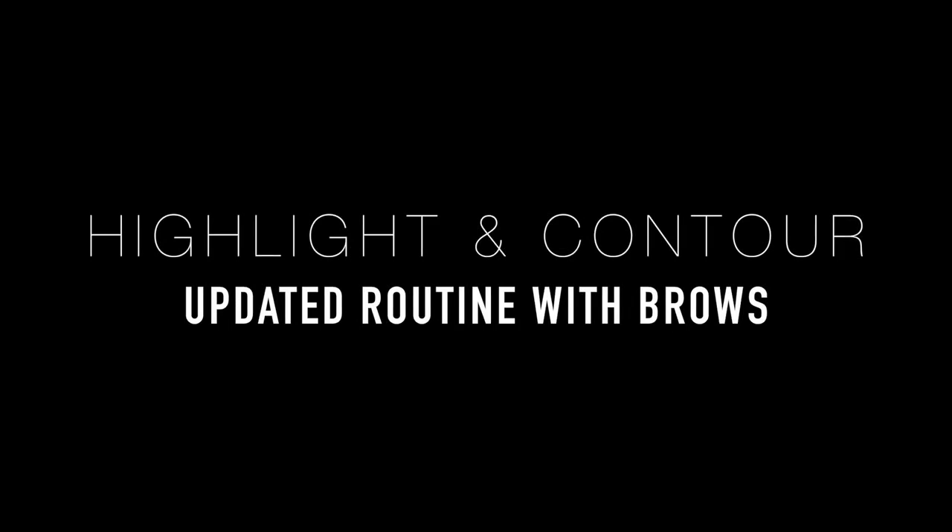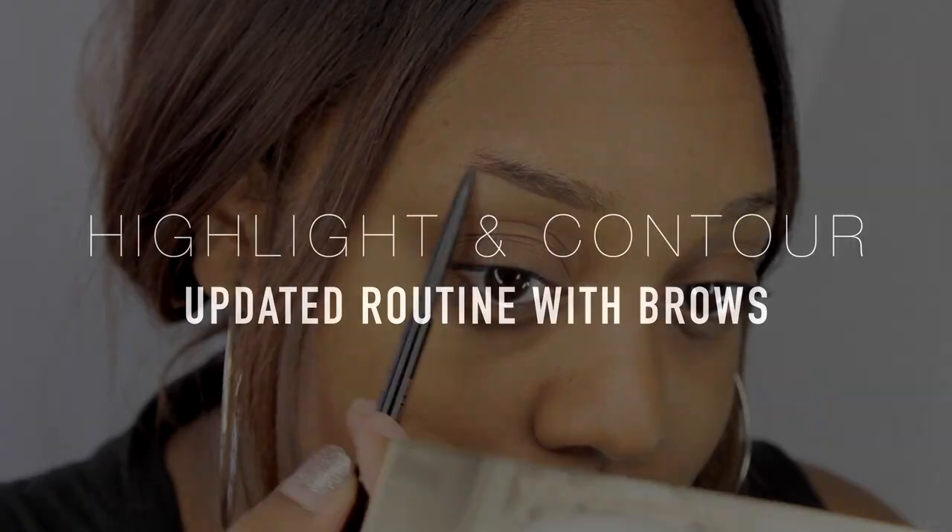Hey guys, it's been such a long time, but I'm here with a highlight and contour update and I also threw in how I do my brows in this video. I actually changed my routine again in terms of product, so if you guys want to see another video on that I can definitely do that — just let me know in the comment section below.